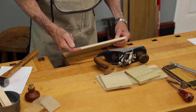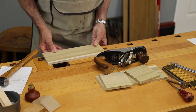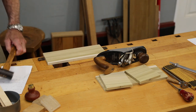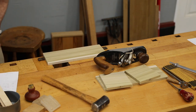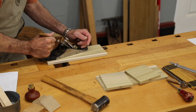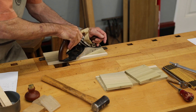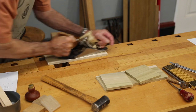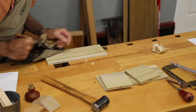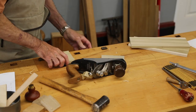You always read the grain. My grain is rising this way in this board so I want to plane in this direction. I'll just raise my bench dogs very slightly, pinch that down on the bench. A little bit too much — I'm going to pack that, cut it up just a little bit. And that's all there is to it.